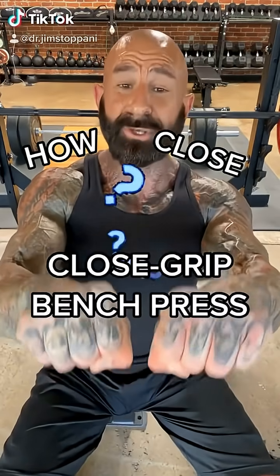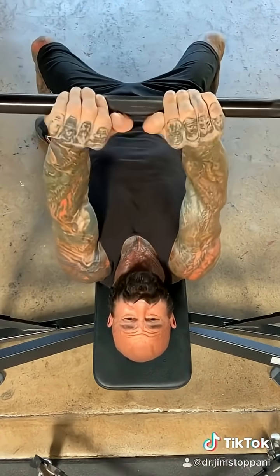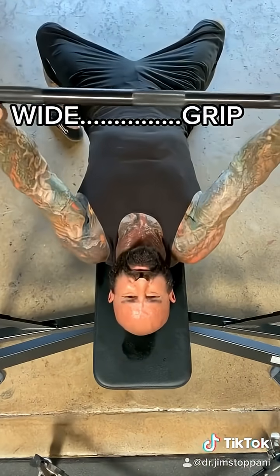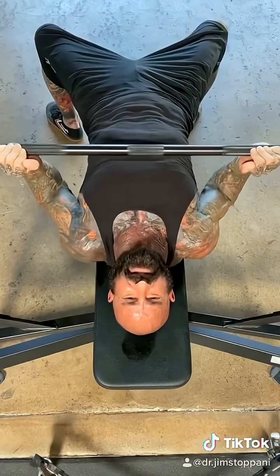How close is close for the close grip bench press? One study compared a super close grip where hands are almost touching, a shoulder-width grip, and a wider than shoulder-width grip, measuring tricep muscle activity and stress on the wrist.